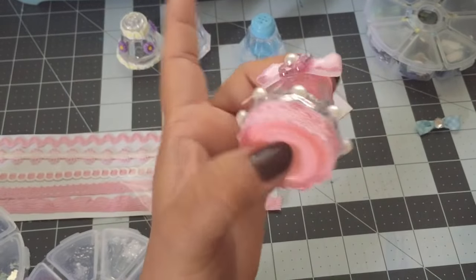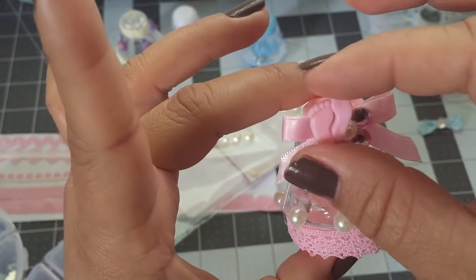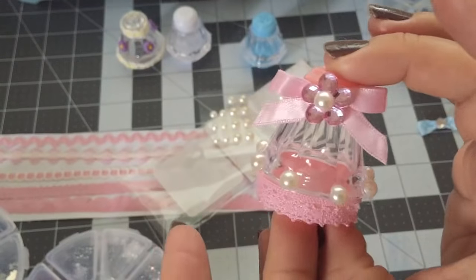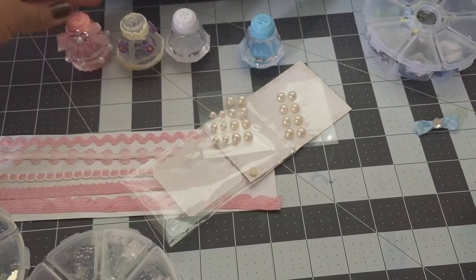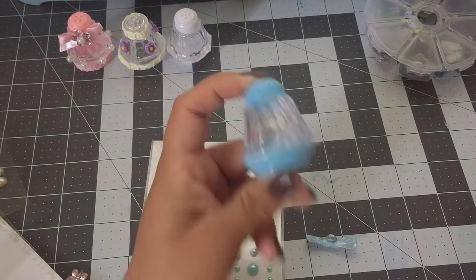Okay guys, so I'm done with this one. If you guys want to make it look more like a baby shower, you could use some baby shower embellishments like this baby feet instead of a flower. Now let's do the blue one.